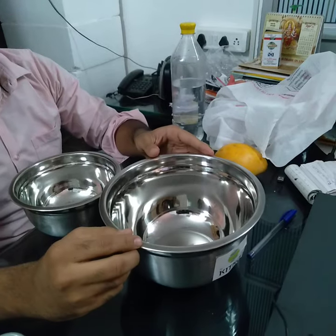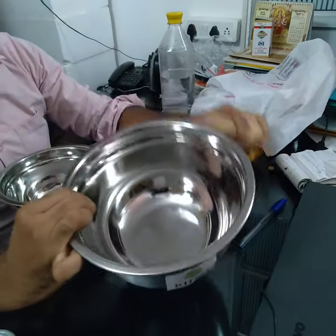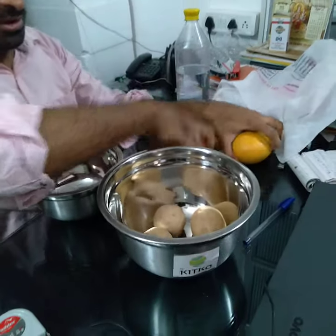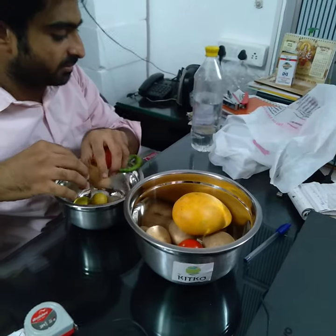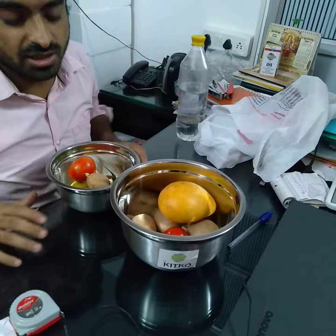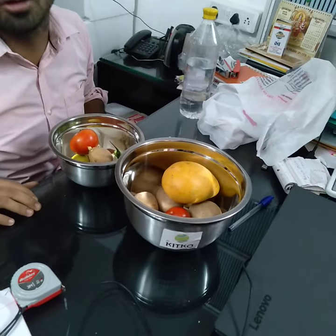The capacity of the larger bowl is 3000 ml, that is 3 liters. There is a very beautiful finish inside also. This is perfect for your home, for your kitchen — for fruit salad, vegetable salad, chicken marinade, mutton marinade, for making your cake dough. This is perfect for your home and kitchen, and you can even use it in the office.